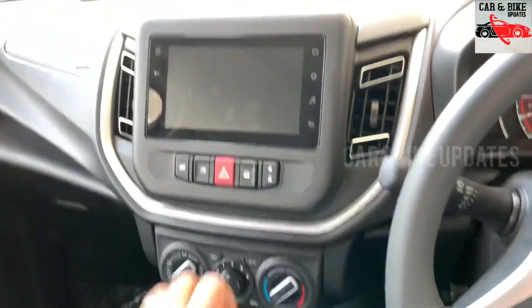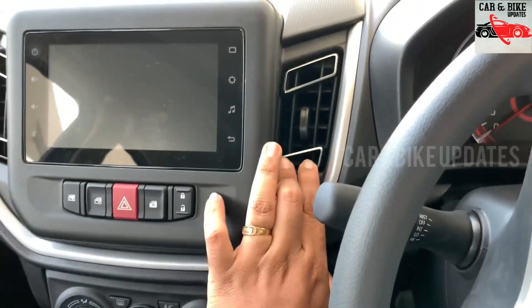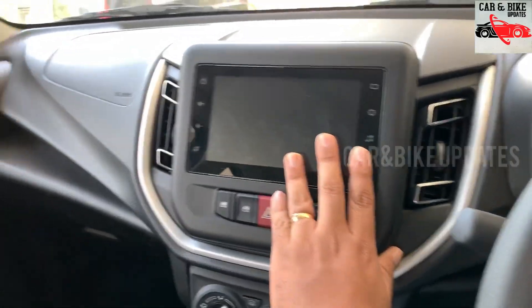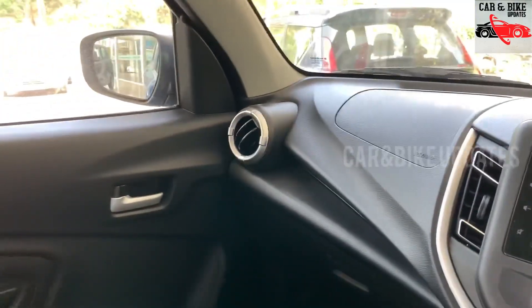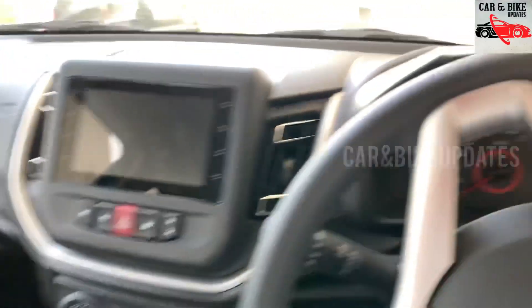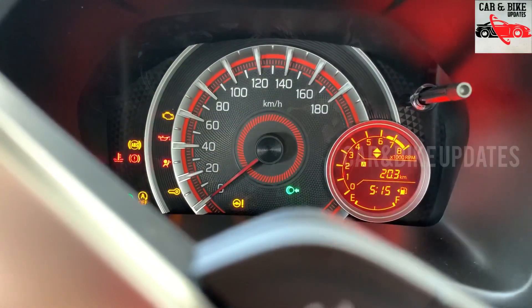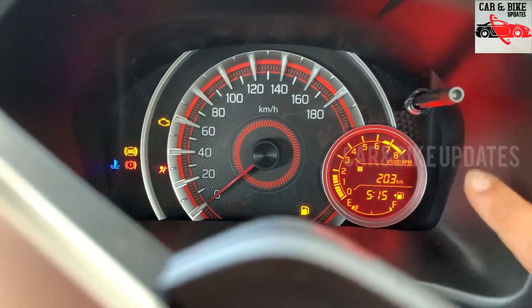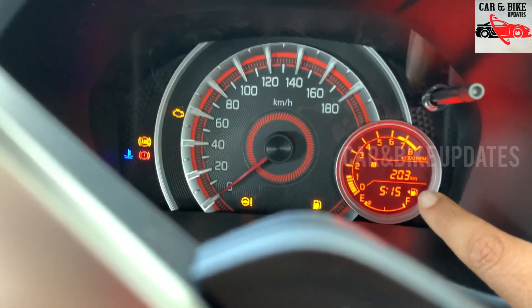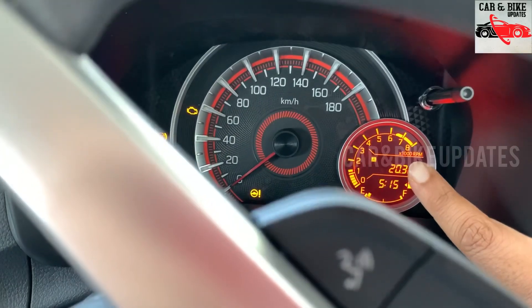There is a backlight on the dashboard with a door pad. There is a speedometer and an RPM meter with a digital display. Features include time, trip meter, and distance to empty — both a digital meter and a normal analog meter.